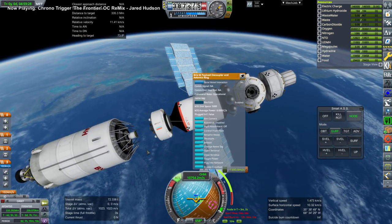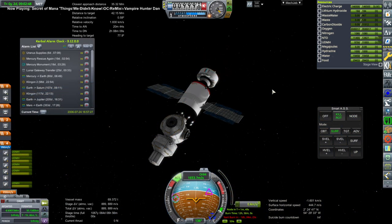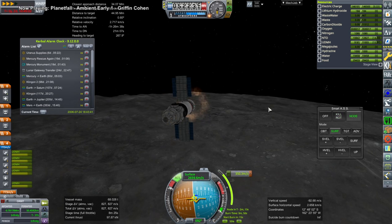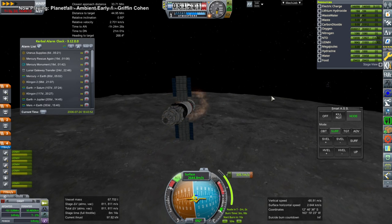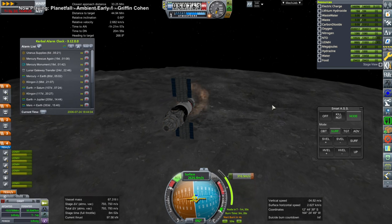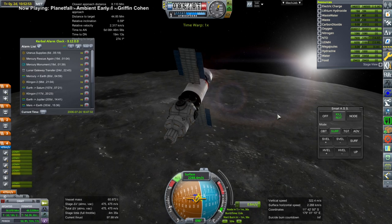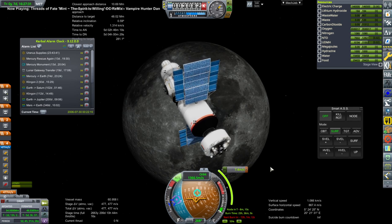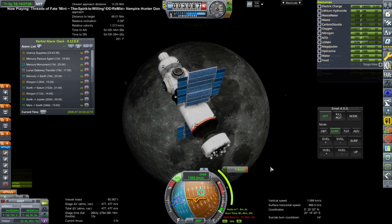There's the Briz stage after our transfer, and here we are doing a mid-course adjustment with the Briz — it's handy for that because of all of its ignitions. Then we capture around the moon. We only need to capture loosely since we're rendezvousing with Lunar Gateway in a very high orbit, and we want to leave our apoapsis high so we can correct our inclination if there's a difference. There is a minor difference, about 7.4 meters per second, which should do the trick.